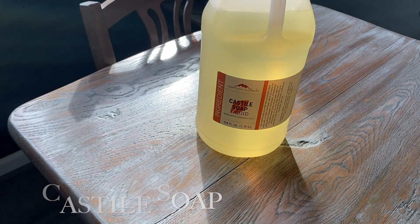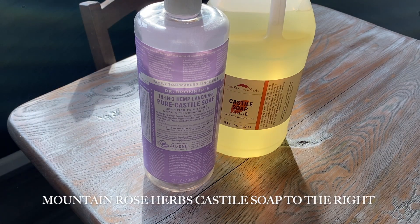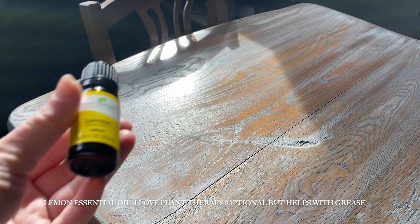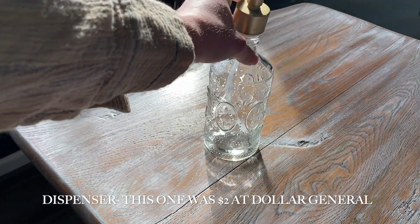Here is everything you're going to need to make the DIY. You will need castile soap — I really love the Dr. Bronner's brand, but I did recently get the Mountain Rose Herbs castile soap and I really like that as well. You're going to need lemon essential oil, and technically you don't need to use this, but it definitely helps with grease.